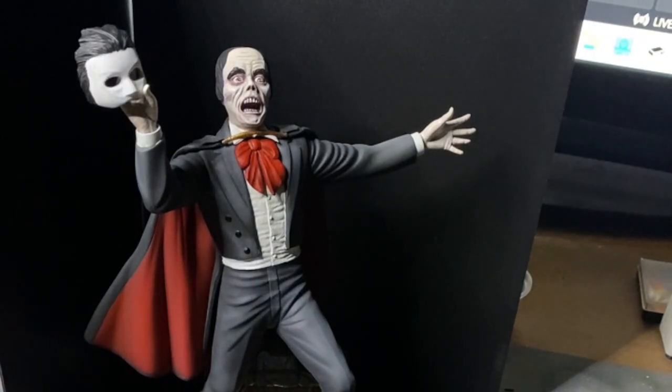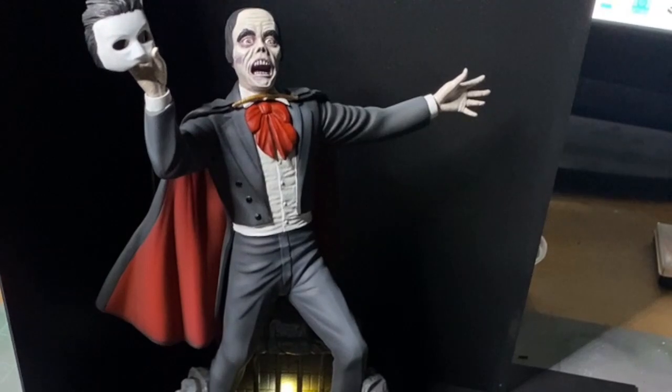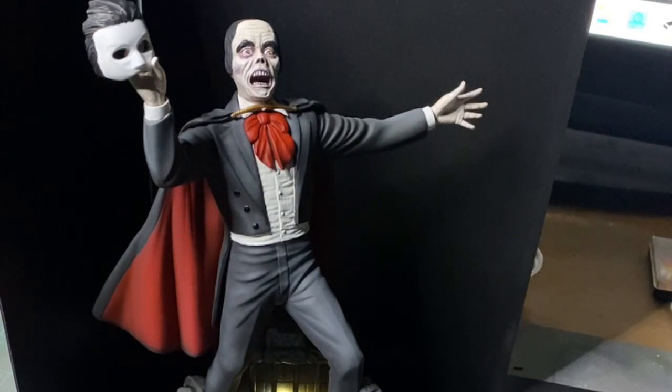I've put him with the organ that he plays. So yeah, there you have it - there is the Phantom of the Opera, in my depiction of a great actor, or a great horror star I should say.